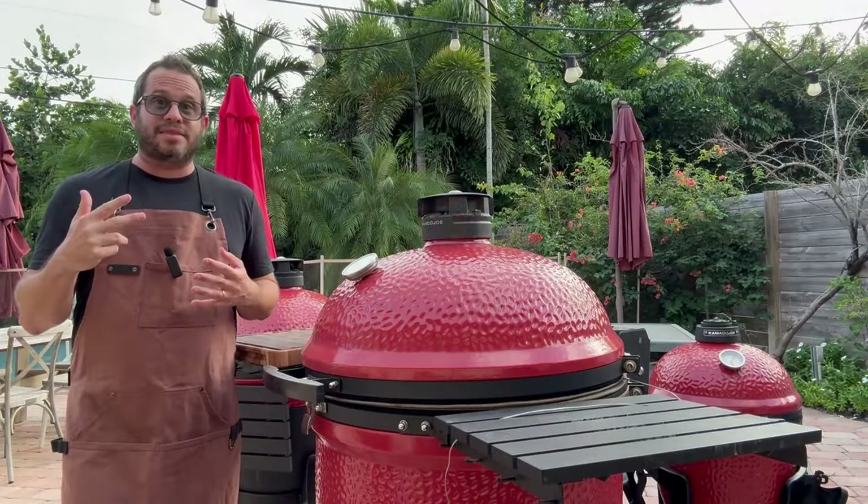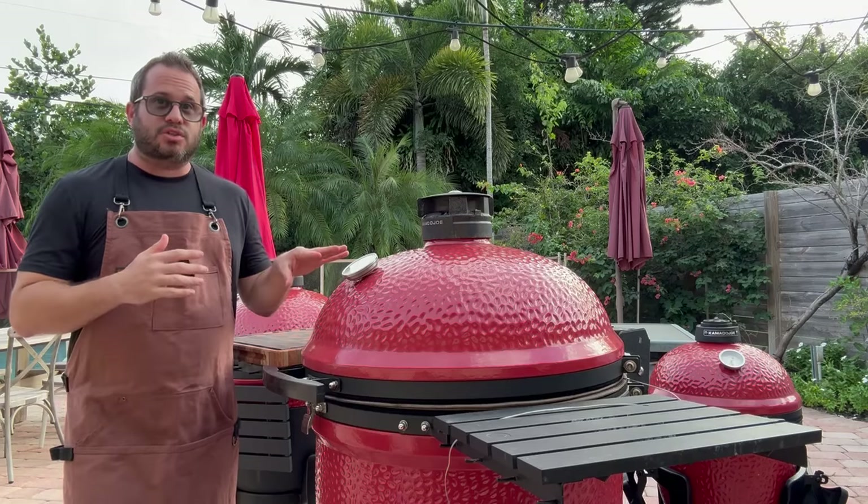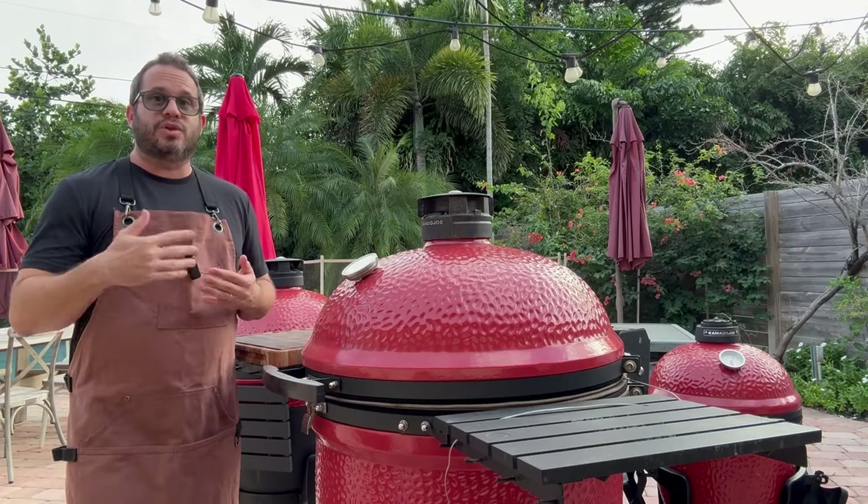What I like about this method is you get very consistent fall-off-the-bone results, because we're cooking to a time instead of to an internal temperature.